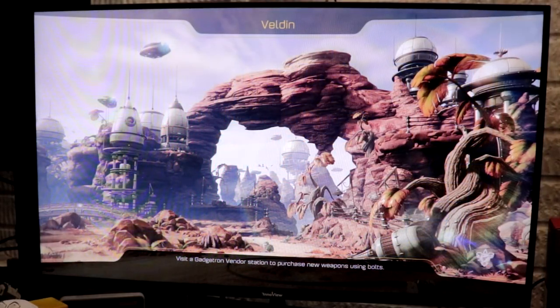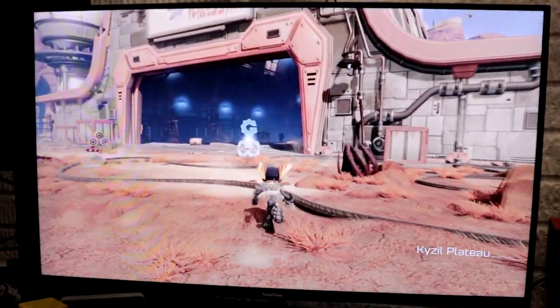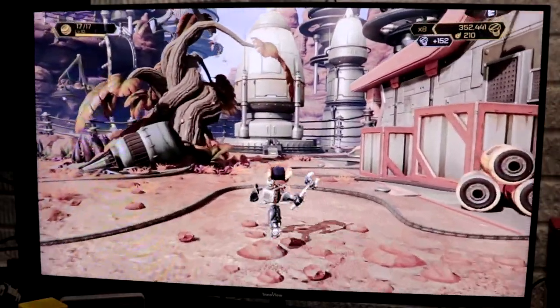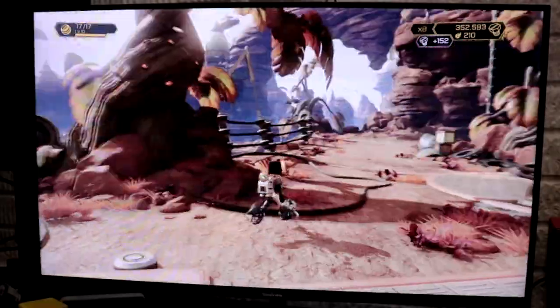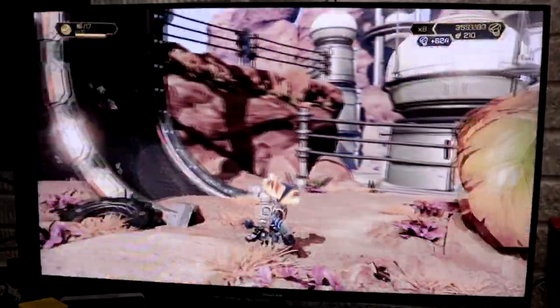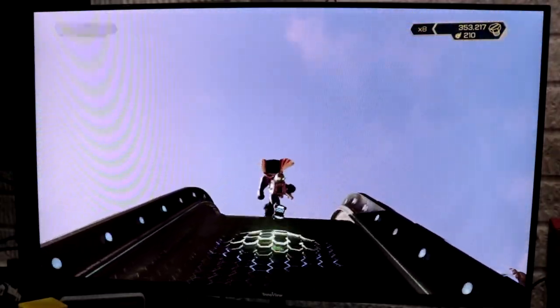Up next, this is Ratchet & Clank for the PlayStation 4. I have HDR actually turned on as well, so the image looks quite a bit better. I'm still not getting 100Hz out of it — the PS4 did not output 100Hz, I don't believe. So as such, we're not getting that as a native display.